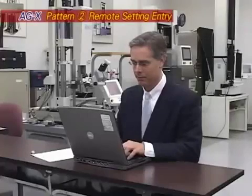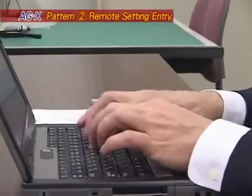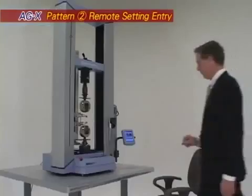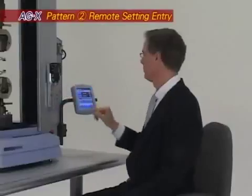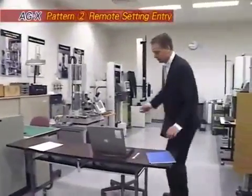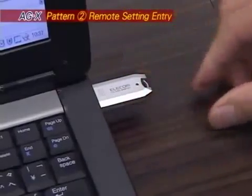Another major benefit is the portability of setting data. Parameters can be set up on a remote computer separate from the testing machine, saved to a USB memory device, and then quickly loaded into the machine to perform measurement using those parameters. After completing a test, results can be saved again to a USB memory device, then analyzed and processed into a report on a computer at a separate location.